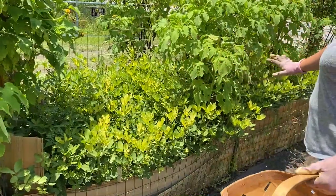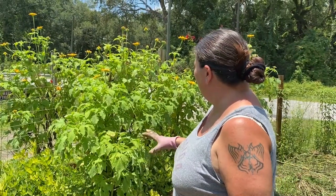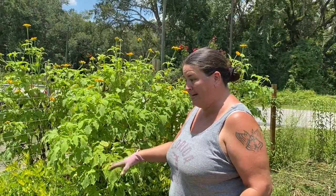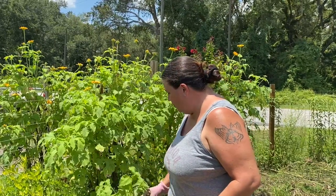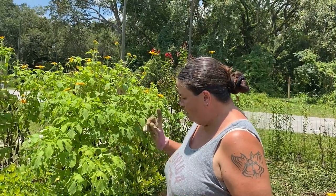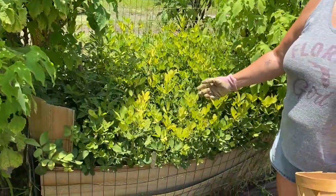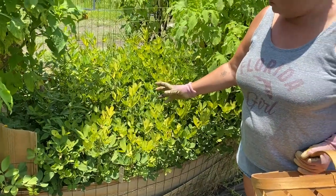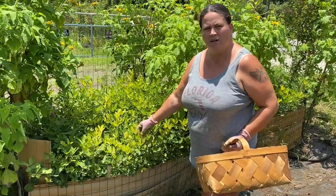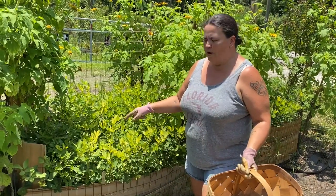Now unbeknownst to us, some of our yellow Mexican sunflower seeds happened to get spread in here, so we will transplant those somewhere else but I'm not going to worry about pulling them up right now. For the peanuts, that takes about 90 to 110 days, and what you want to do is wait until the leaves start turning yellow — that's when you want to harvest them. I've got my basket and we're gonna go ahead and pull a couple out.